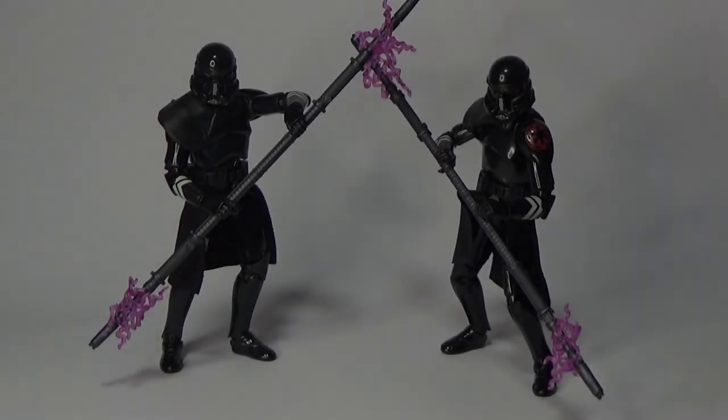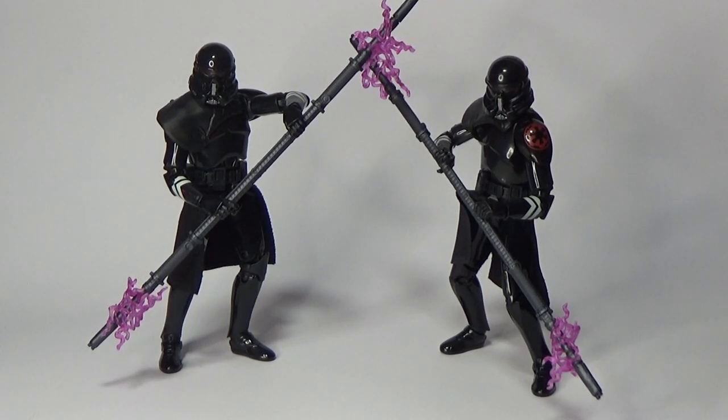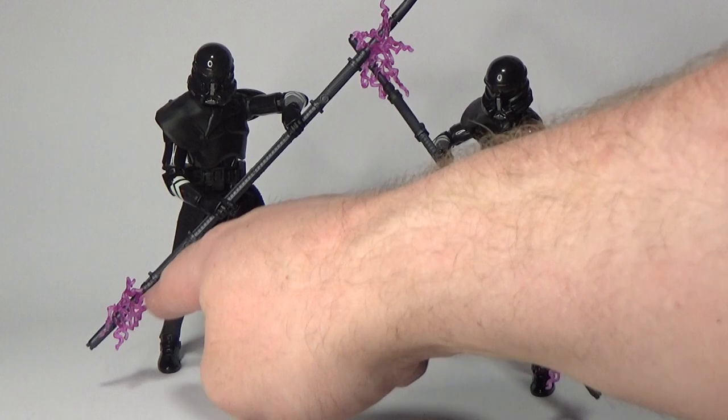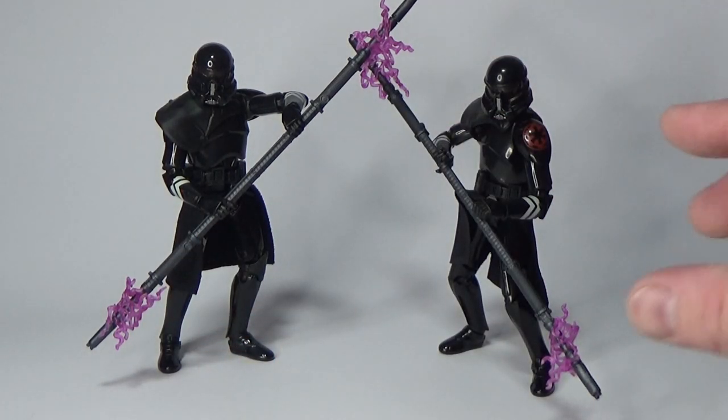So let's open them up and have a closer look. Here are the Purge Troopers with Electro Staff in all their glory — got both of them out. The thing I noticed straight out of the pack is these pink elements that sort of wrap around the ends of the staff. They're actually quite loose.